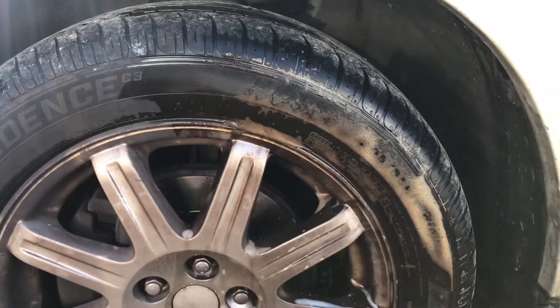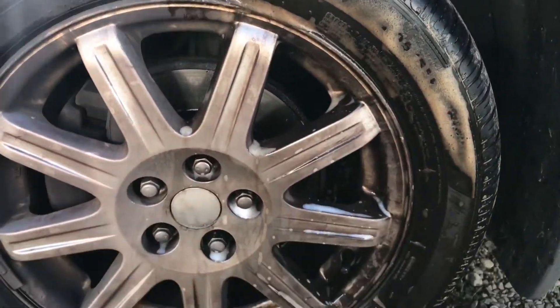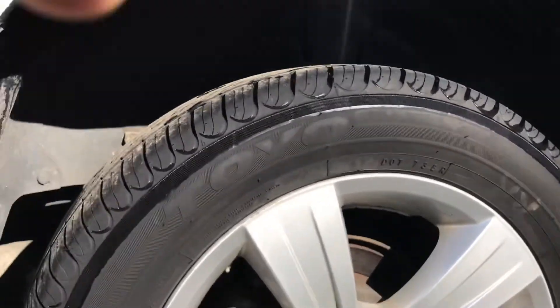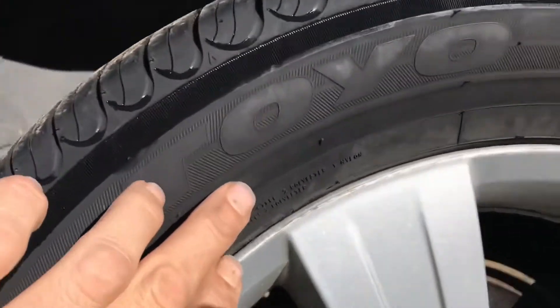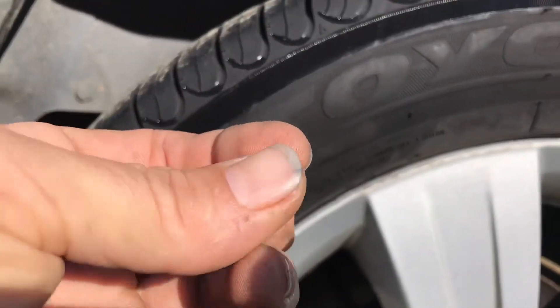See how that works — if I wash it off, clean it up, and then put some more foo-foo spray on there. This seems to have worked quite well. It's almost dry here. Rub your finger on it and you don't even get any blackness off the tire on your finger.